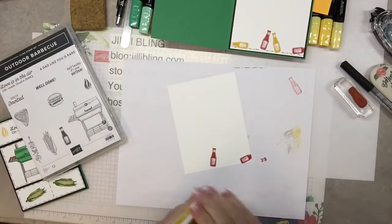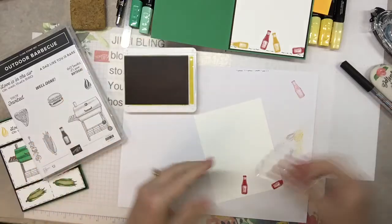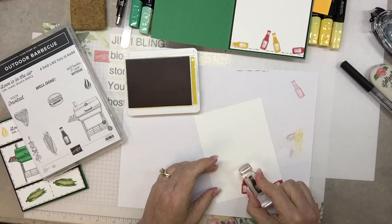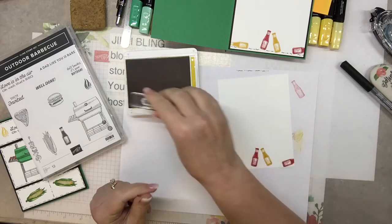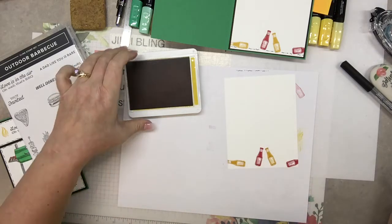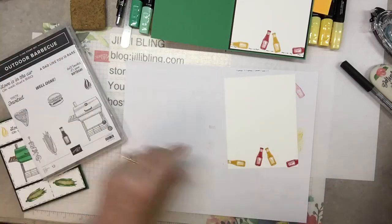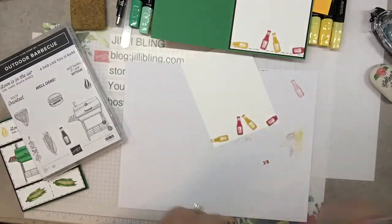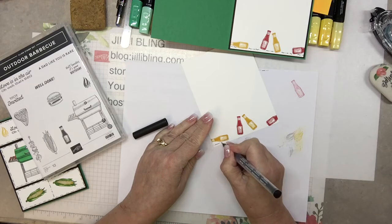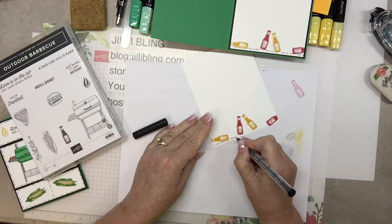Curry for the mustard — I think they make a curry mustard. It's kind of like the bottles are doing cheers. This one I want laying down. Then I'll do a little bit more of my caffeinated Morse code at the bottom: dot, wiggle, dot-dot, dash, dot. I don't know, can you tell I'm just making this up?